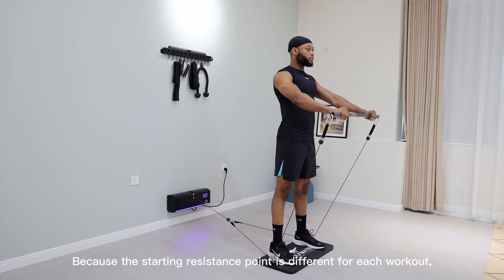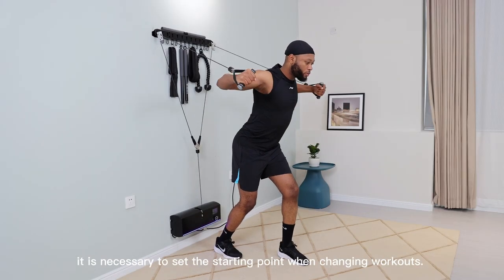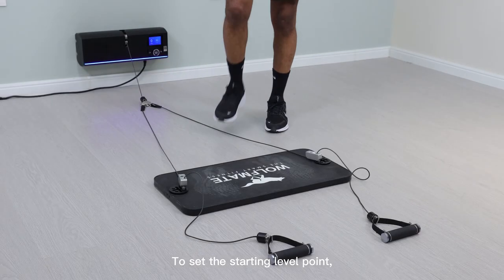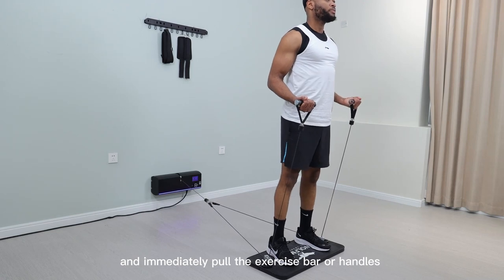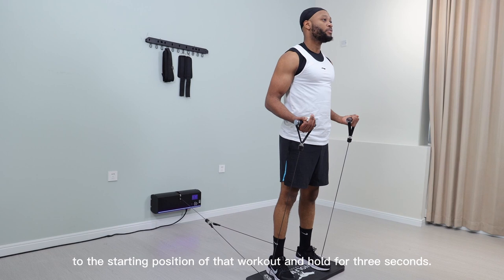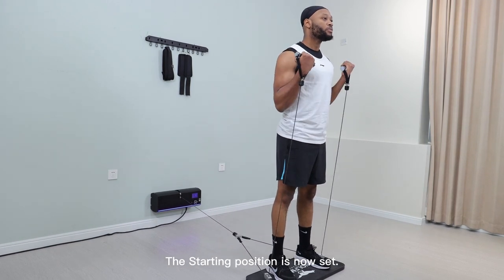Because the starting resistance is different for each workout, it is necessary to set the starting position when changing workouts. To set the starting level point, press the start button and immediately pull the exercise bar or handles to the starting position of that workout and hold for 3 seconds. The starting position is now set.